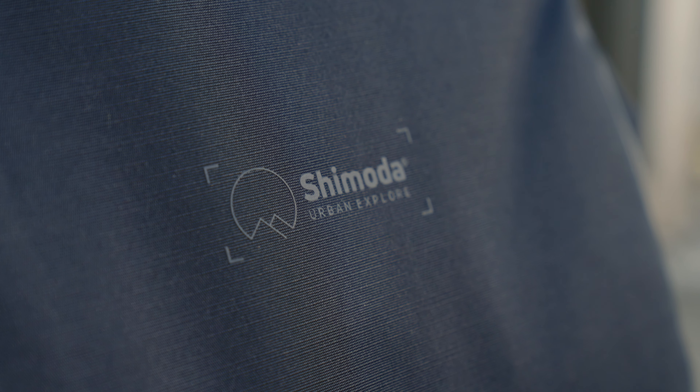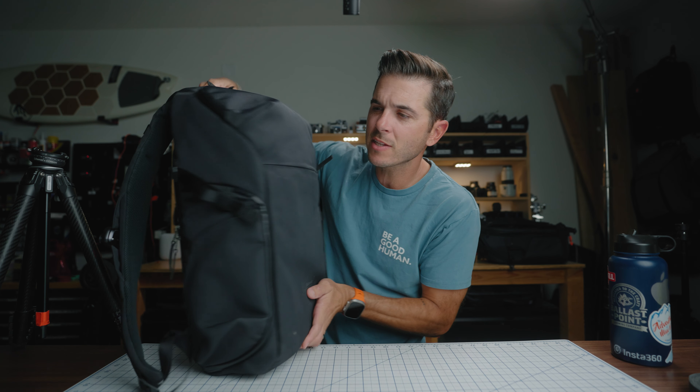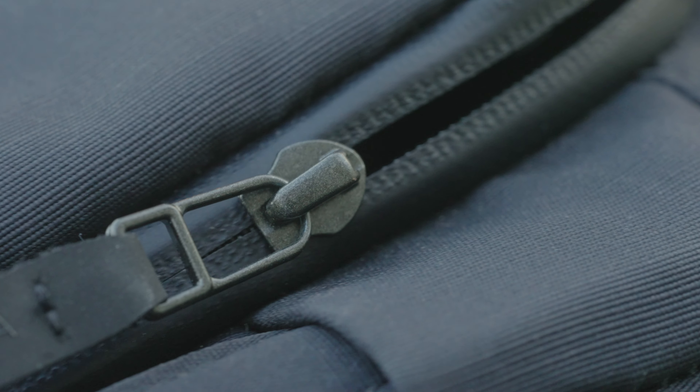Let's talk about the outside of the Urban Explorer. The whole shell material is recycled Cordura fabric, which is water resistant. Most of the zips are also YKK water resistant zippers, but they're super smooth. We'll get to the zippers in a minute.